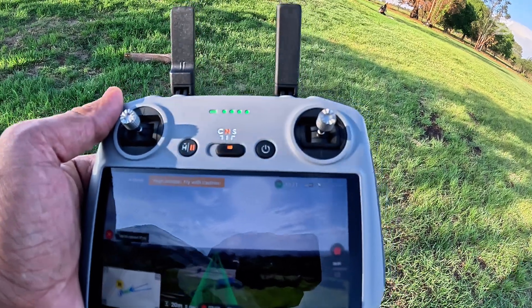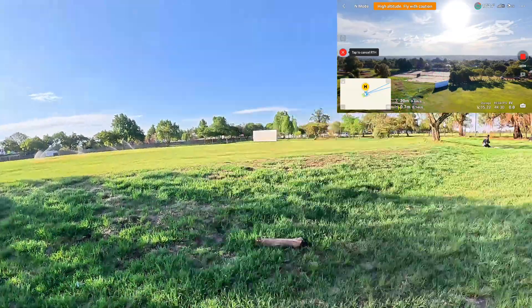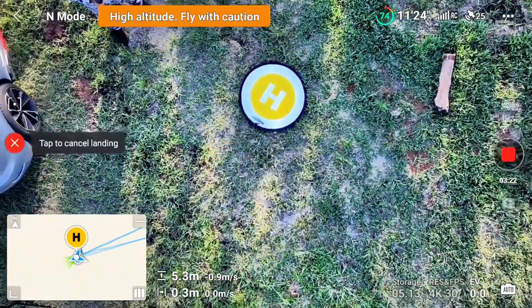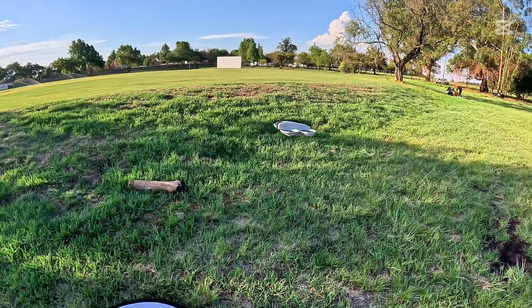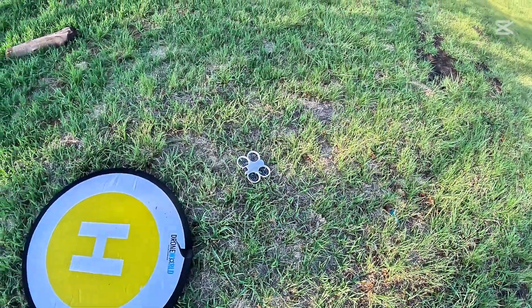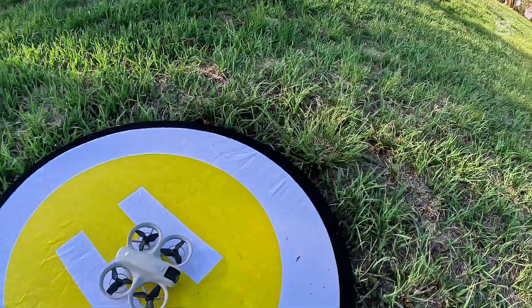Now we had the home point set before we started flying. Almost, almost on that landing pad — let's see where it's going to land now. It is out — oh my god, it's too much out. Alright, so the second landing was even worse, even though I did wait for the home point. The second attempt was even bad.